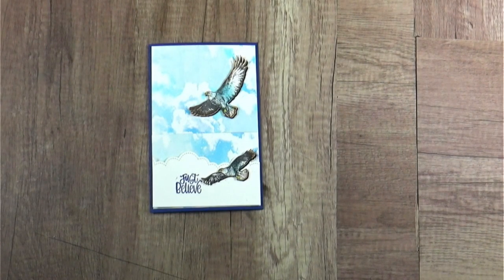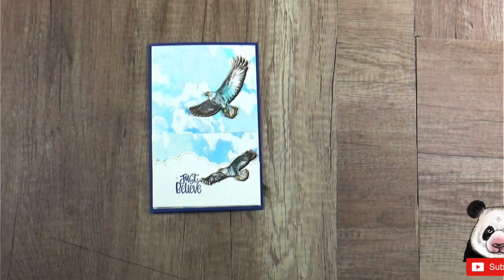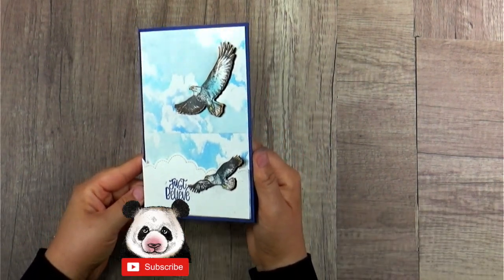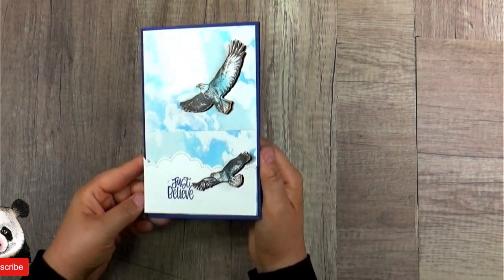Hi, this is Lisa from Local King Rubber Stamp. Welcome to my channel. Today I am going to show you how to create this beautiful sky.